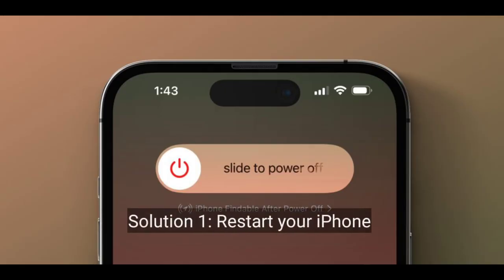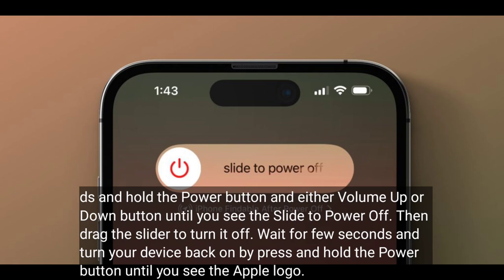First solution is to restart your iPhone. Press and hold the power button and either the volume up or down button until you see the slide to power off, then drag the slider to turn it off. Wait a few seconds and turn your device back on by pressing and holding the power button until you see the Apple logo.